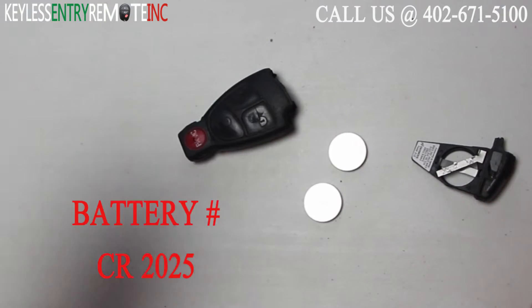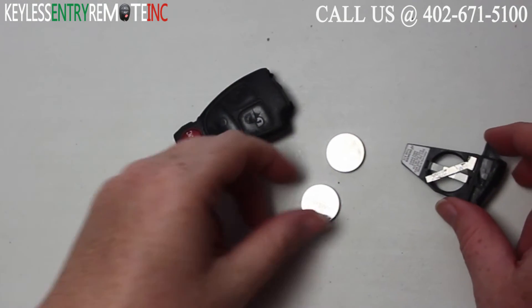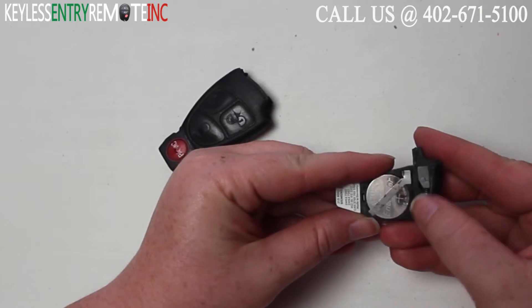The batteries used in this key fob are ACR2025. Once you have the batteries out, to replace them you'll simply want to slide new ones back into place. With this key fob, it is plus side up — make sure you follow the indicator right there.